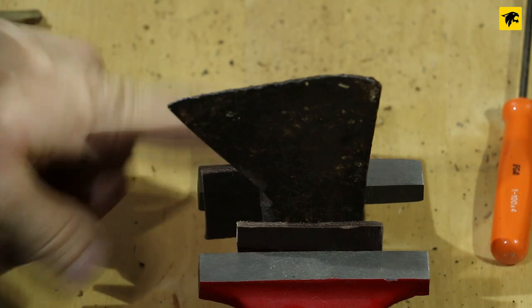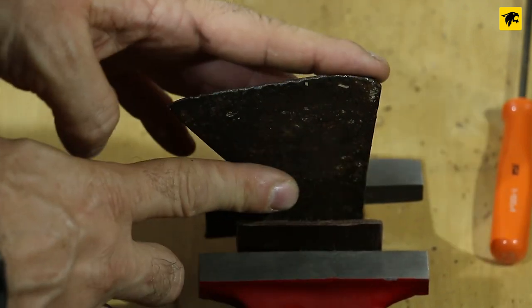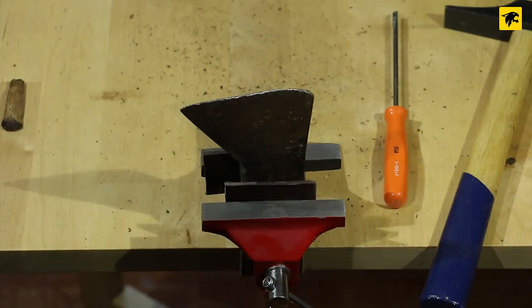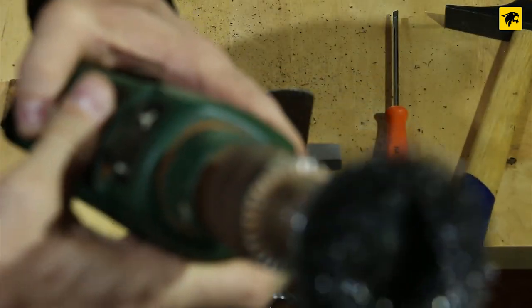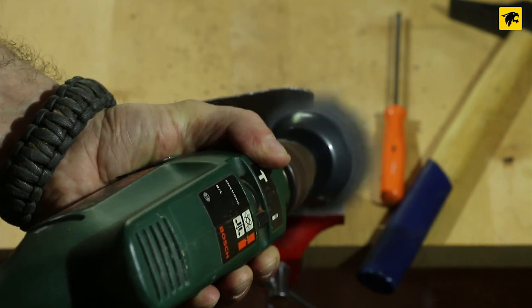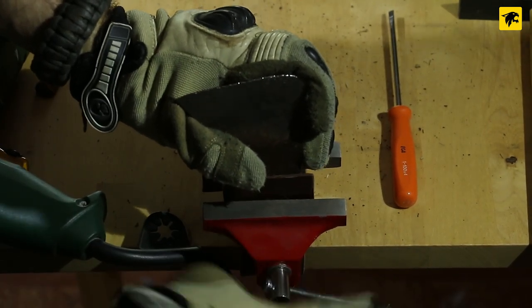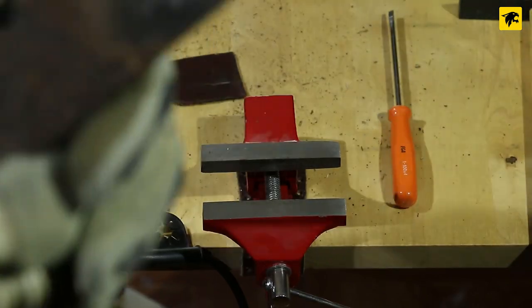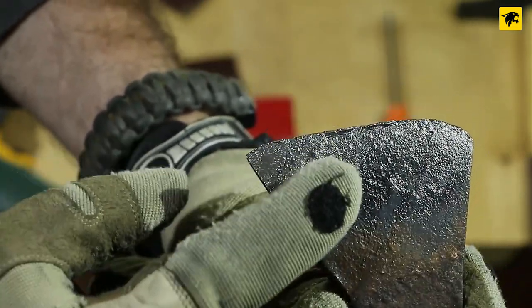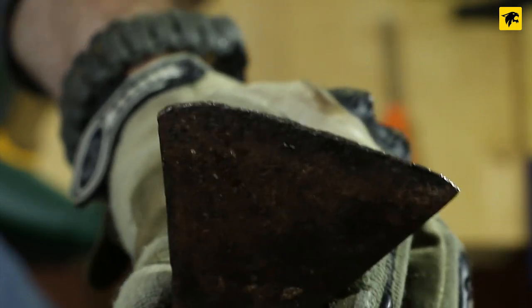The head is fixed in the clamp. I use two leather pieces to protect it properly. I will begin to work vertically on this side and then the other. Now we take off the rust using a medium wire brush on a simple drill. You can see there are some results — here we reveal the original metal, yet very dark, while the other side is still untouched, so it becomes clear how much we've done.